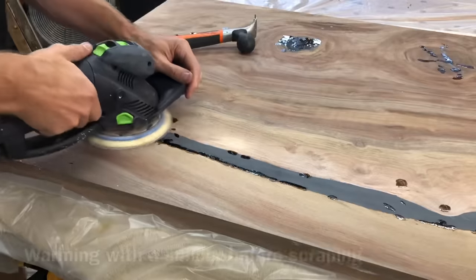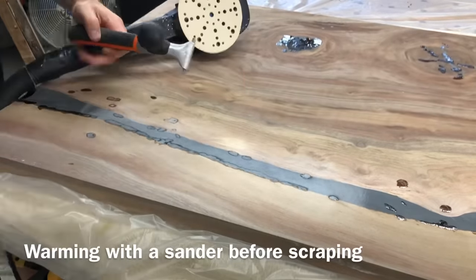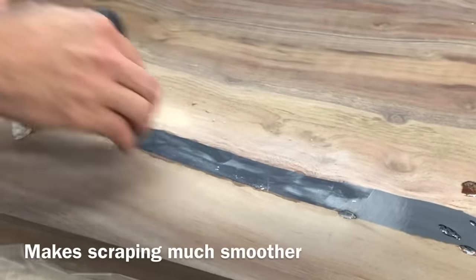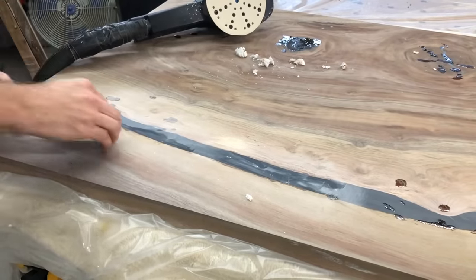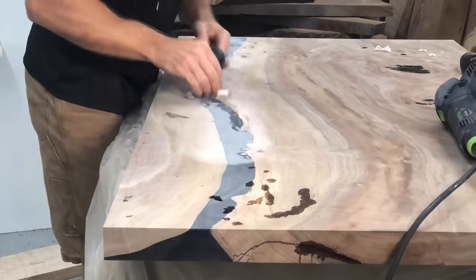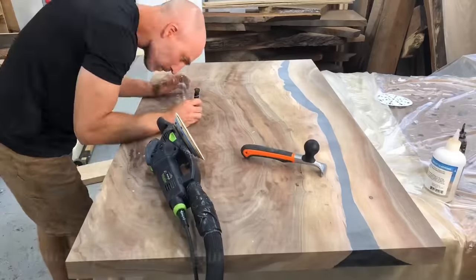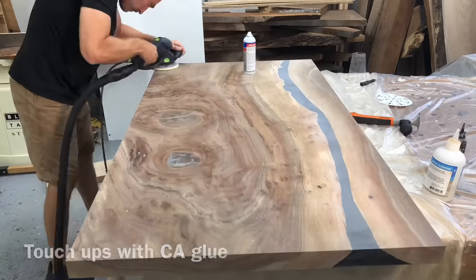Now I get to do the fun stuff — and by fun stuff, I mean the stuff I hate the most: all the sanding. One tip I can offer when you do those little epoxy touch-ups is to hit them with a sander, which will warm the epoxy up slightly and then make the scraping go much smoother. Otherwise that epoxy can be so brittle that it will actually chip out of those small holes that you filled. So hit it with a sander and then go ahead and scrape it.